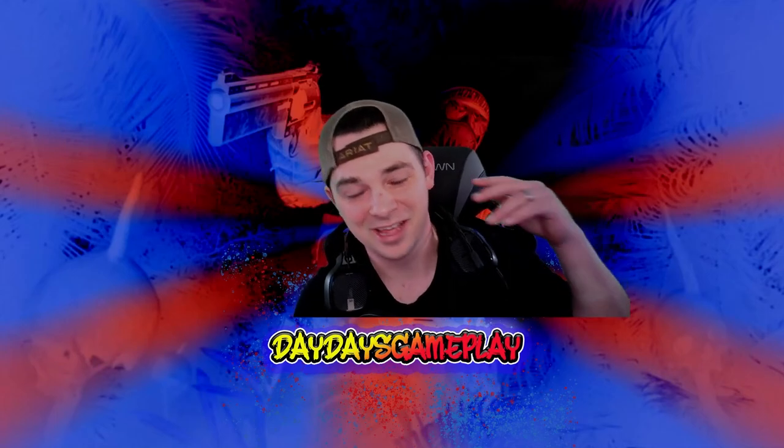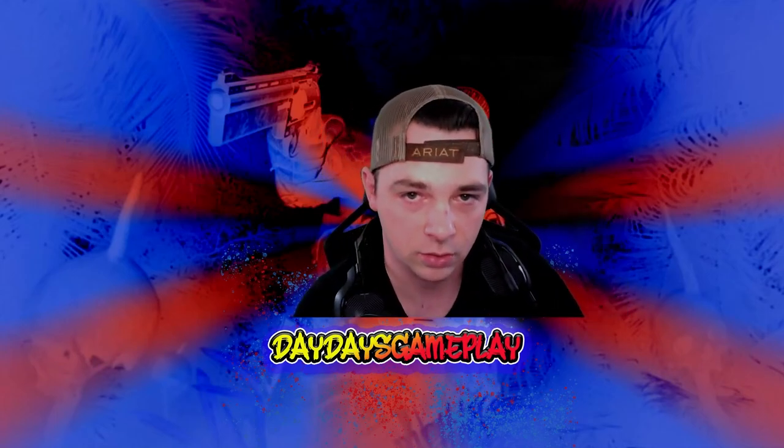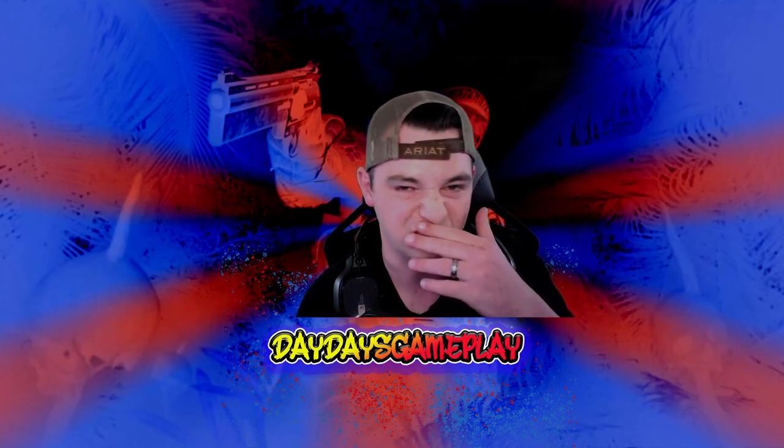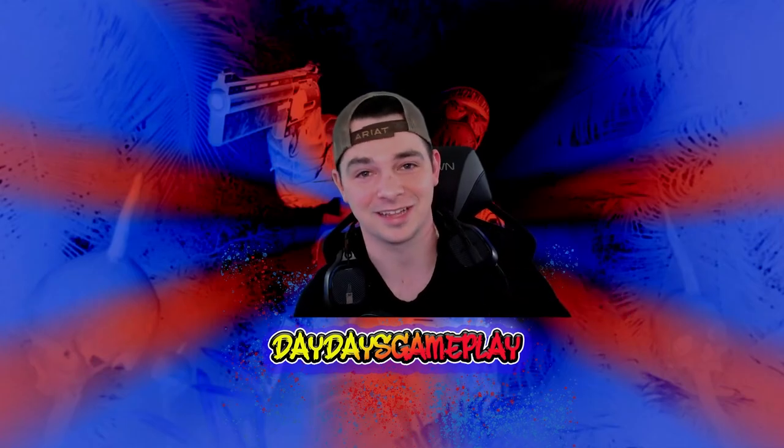If you enjoyed the video, please hit the like button — it really does help the channel. Don't forget to hit subscribe and check out my other videos. I'll see you guys next time.